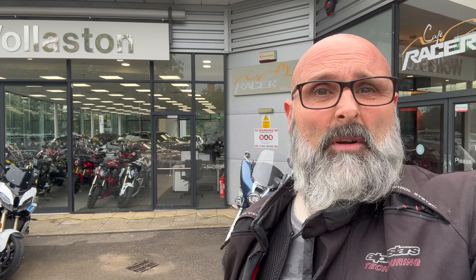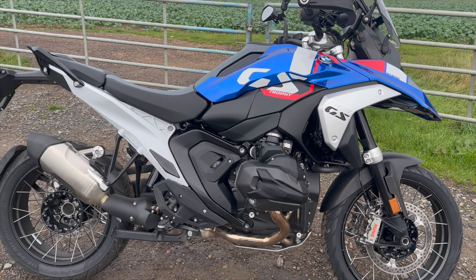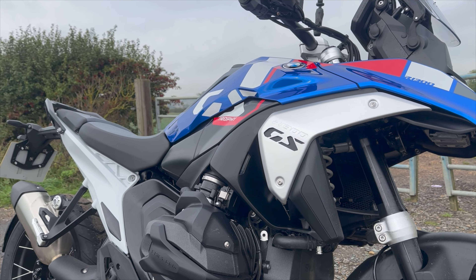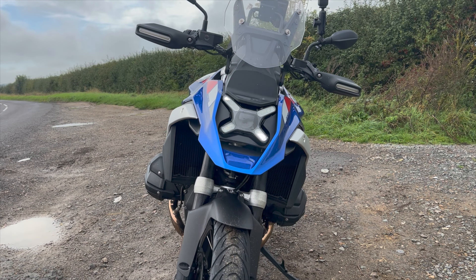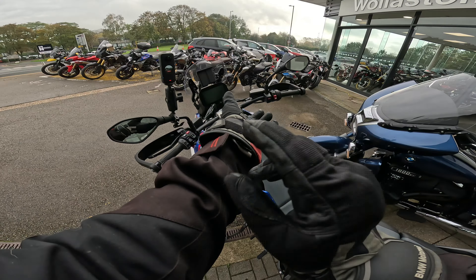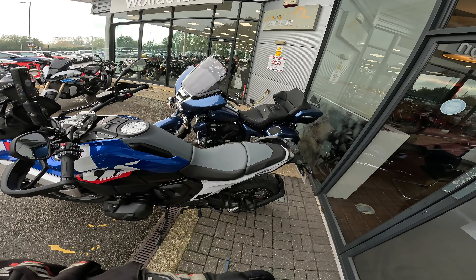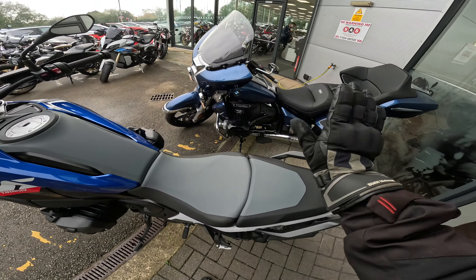Today's going to be a good day because we're out on the new 2024 GS1300. Well, it looks quite small. That seat looks small — obviously you can get different sorts of seats for it.